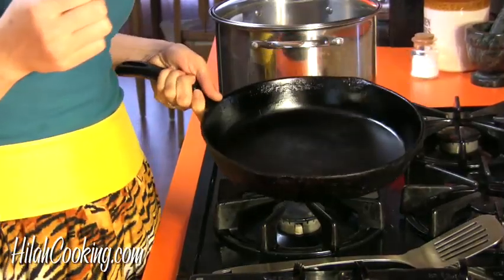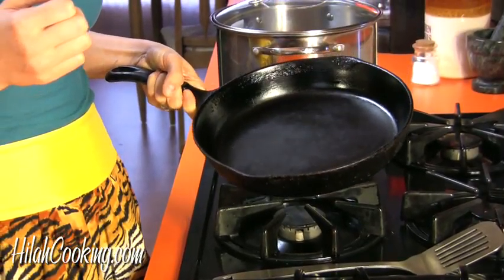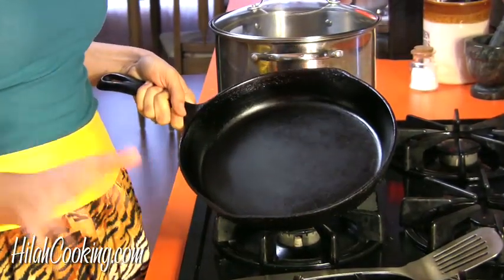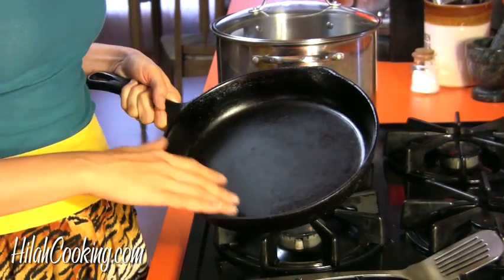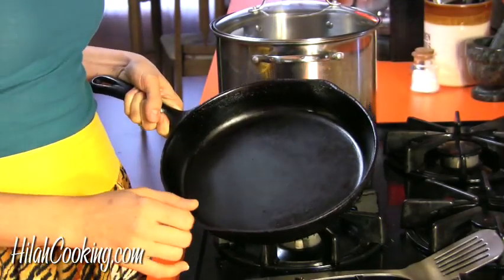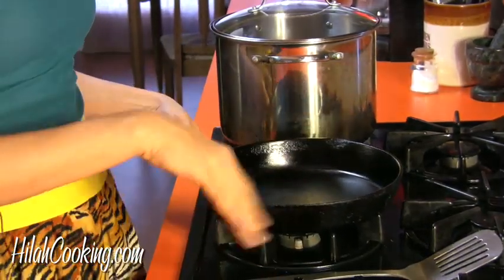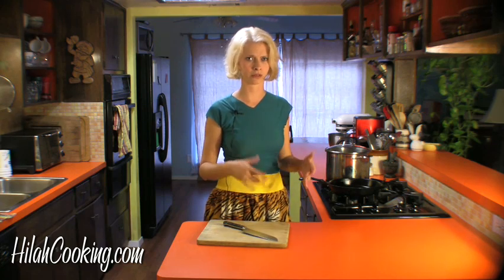A cast iron skillet is probably the thing I use the most. This is an 8-inch skillet, I think. It's pretty much good for anything. Get one and season it really well — that's probably going to be another episode — but once you get it seasoned, when you wash it, don't use soap. Just scrub it out with a plastic scrubby and then put a couple drops of oil in it, spread it around, heat it up again, and wipe out any excess oil. It's pretty much non-stick once you have it seasoned really well. It's awesome.